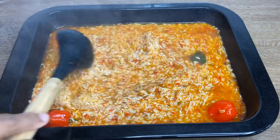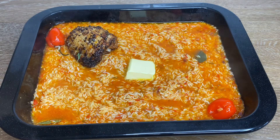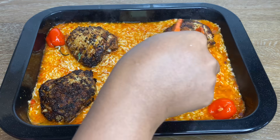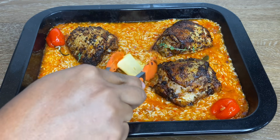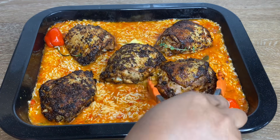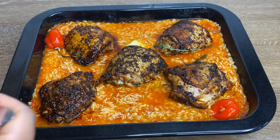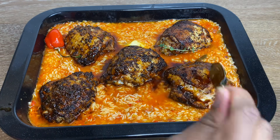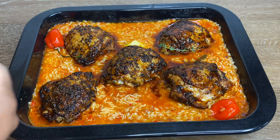I'm transferring the rice to a baking dish — though honestly you could just keep everything in the pot and steam it on low heat for about 20 to 25 minutes and achieve the same results. I added the chicken pieces to the tray, went in with a little butter, and basted some leftover chicken juices on top so the chicken doesn't dry out. You can see we have a very nice water-to-rice ratio — you don't want it too dry or the rice won't cook.